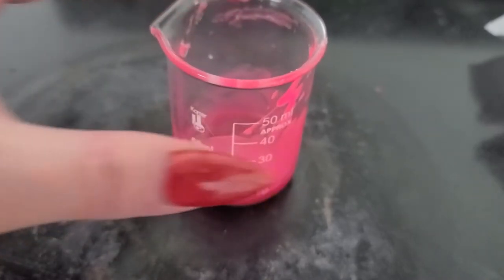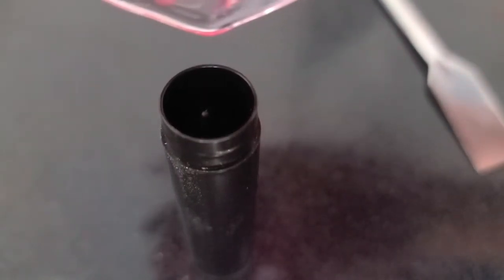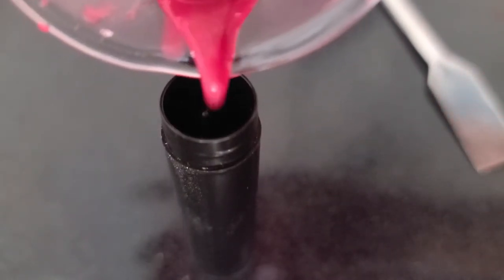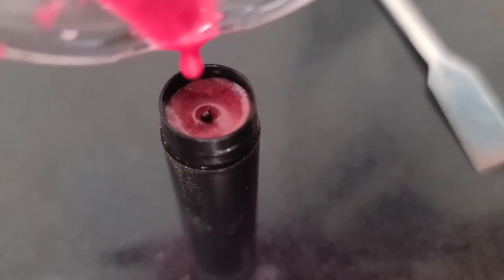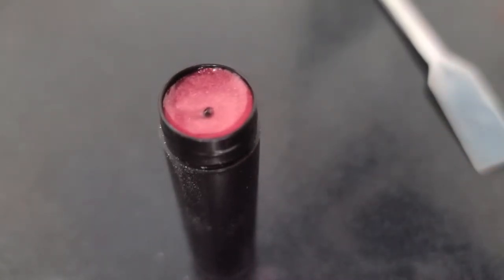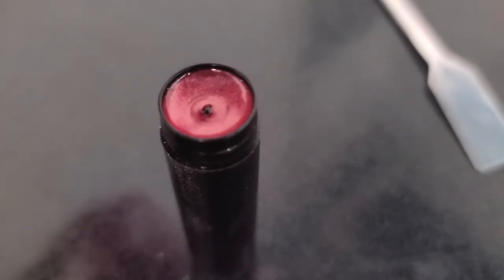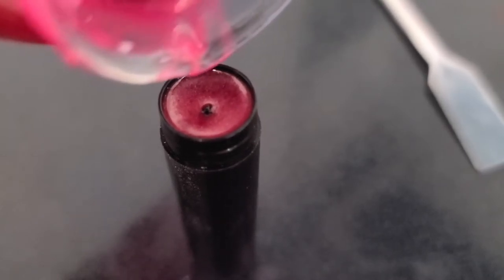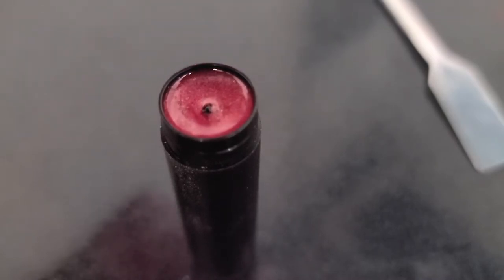Now that it's all stirred up, I'm going to go ahead and pour it into my lip balm tube. Make sure your lip balm tube is twisted all the way down when you fill it up so you can fill it completely. I love watching those powder pigments swirl as the base sets up. I want to be sure I'm getting out every drop of balm.